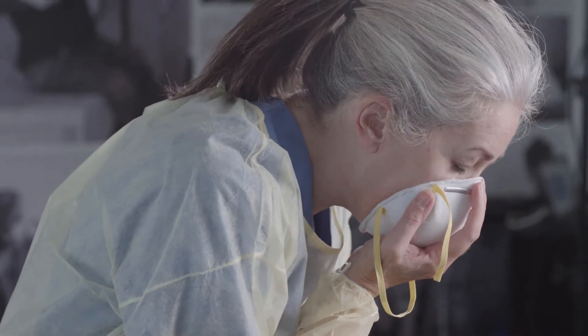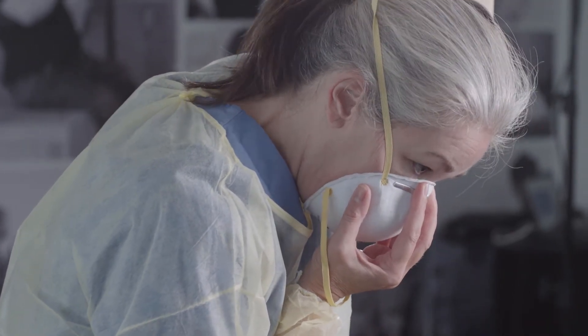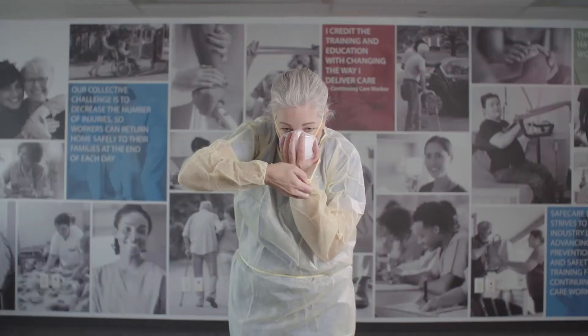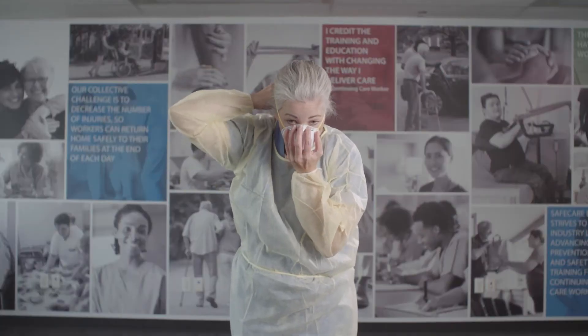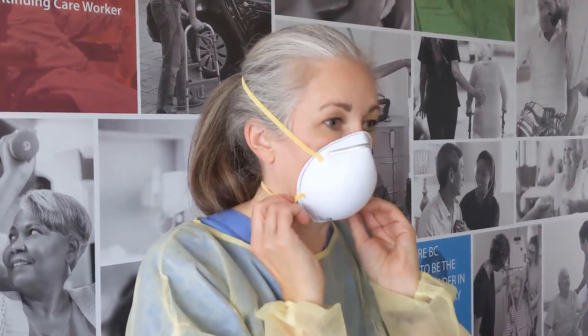Cover your nose and chin with the mask. Pull the top strap over your head and place it at the top back of your head. Then pull the bottom strap over your head and place it at the base of your neck. Press the nose band down to form it to your nose. Perform a seal check: using your hands, cover the surface of the respirator and gently exhale. Take a quick, deep breath in, checking that the face piece collapses slightly. If air escapes through the edges, readjust the fit of your respirator and perform another seal check.